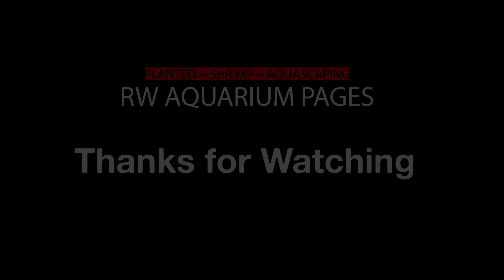My three pillars of successful shrimp keeping is very simple. One: water parameters within range. Two: quality shrimp. And three: patience. It's just as simple as that, but let's delve deeper into this topic.